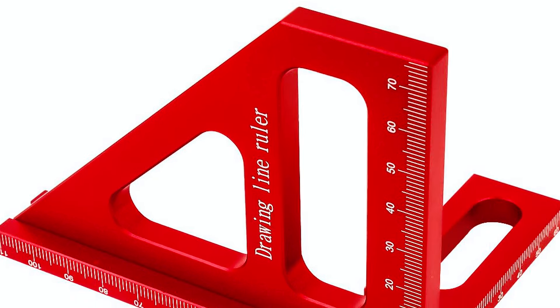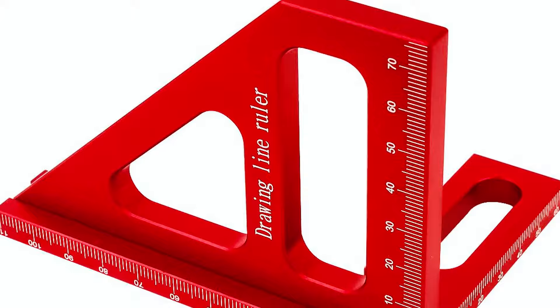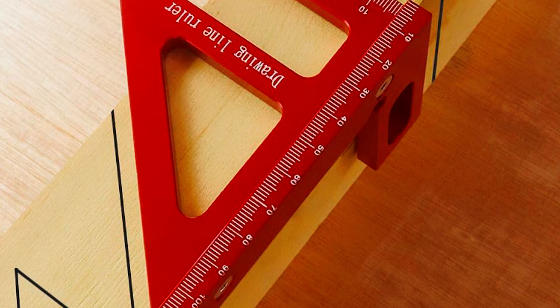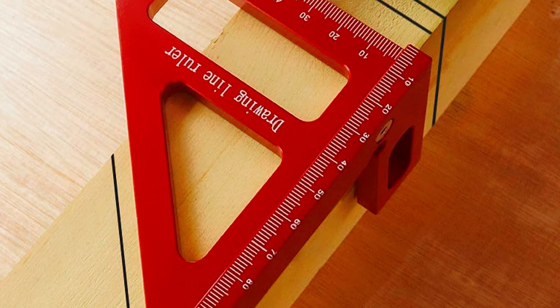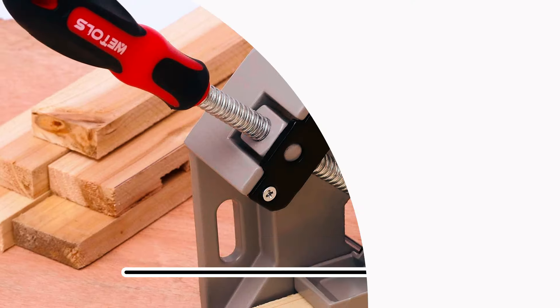The ruler body is thickened for added durability and stability during use. This multifunctional measuring ruler proves to be the perfect addition to the toolkit of DIY enthusiasts, engineers, carpenters, and decorators alike.